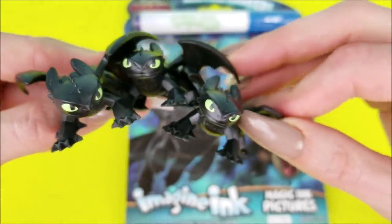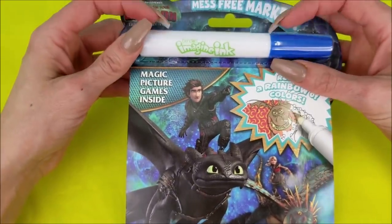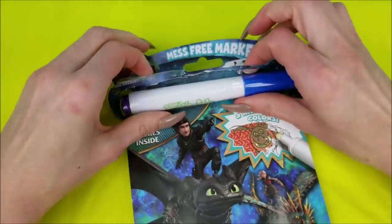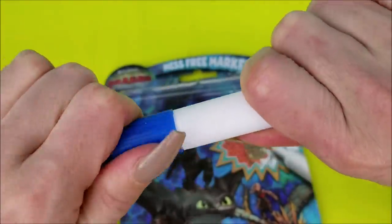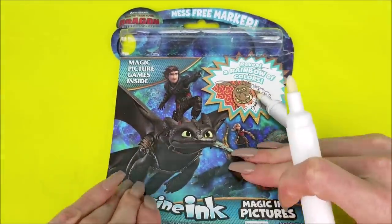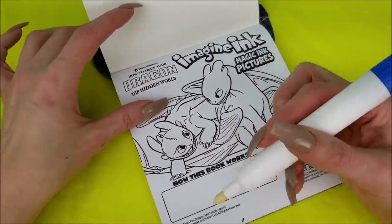Just look at them all snuggled up together. I think the first thing that we do is we take off this Imagine Ink marker. We're going to get this guy ready to go. Are we ready to do some coloring? Use your Imagine Ink marker here now to see how it works.